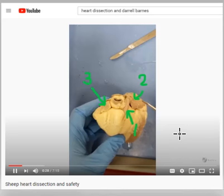Hey, this is Brother Barnes. I love it when we can get together and learn together. We're going to do a sheep heart mock practical based on a sheep heart dissection.